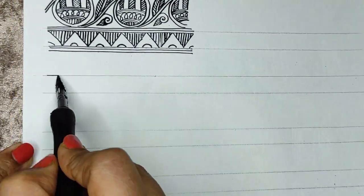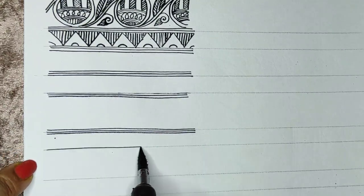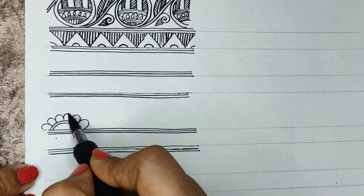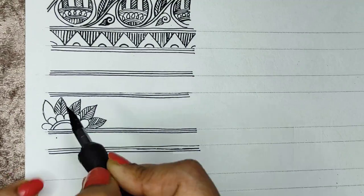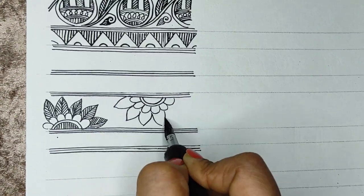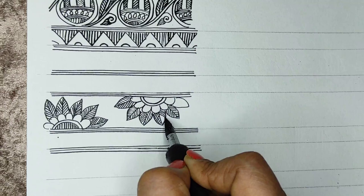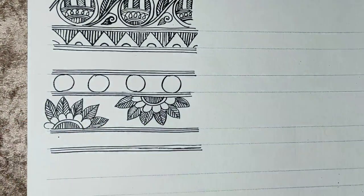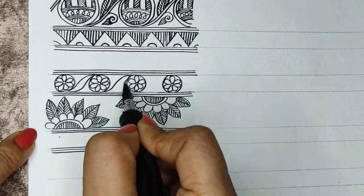Moving to our third border, we will do the lines again. This is a floral border — just making some flower petals and leaves on the sides will make the whole border very broad. We will alternate it, facing the design in opposite directions. It will look very beautiful when colored. This is a floral pattern — a mix of a broad band and a thin band, both with flowers.